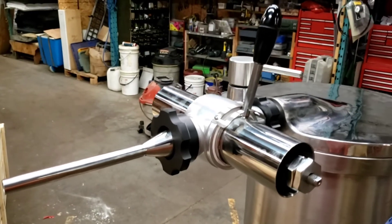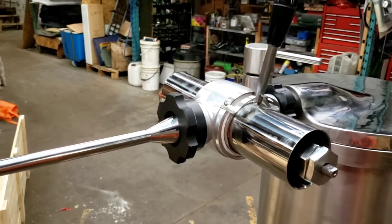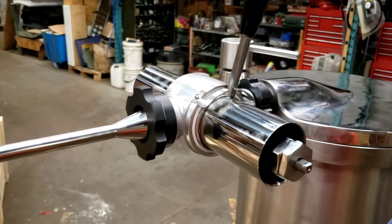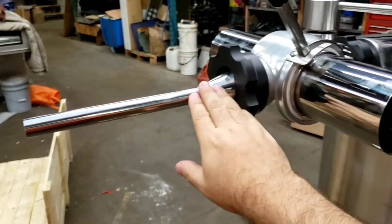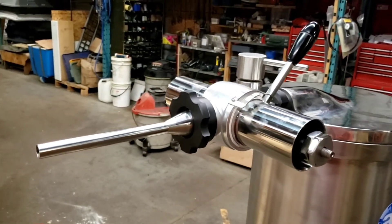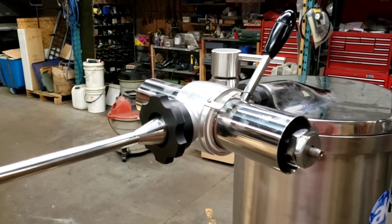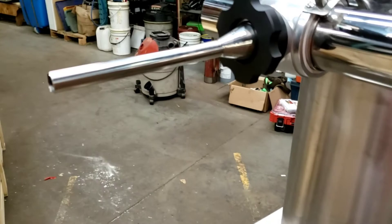Here we are showing you the portioning device. This is an optional part to the machine. It can also be used on other piston fillers — it is not only dedicated to this model but can be used on other brands as well. This is how you control the on and off and the portioning of the sausages. It is a manual portioning device and a very great tool — it saves you lots of money if you are not in a position to buy a full-size automatic vacuum filler. This can be the alternative, allowing you to manually portion the sausages.